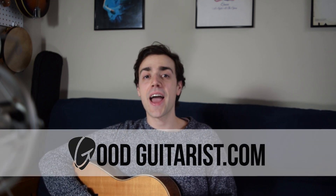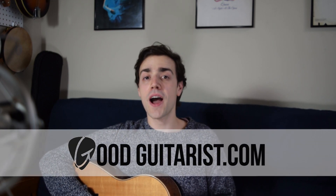Hey, it's James here from GoodGuitarist.com and today we're going to learn how to play Photograph by Ed Sheeran.